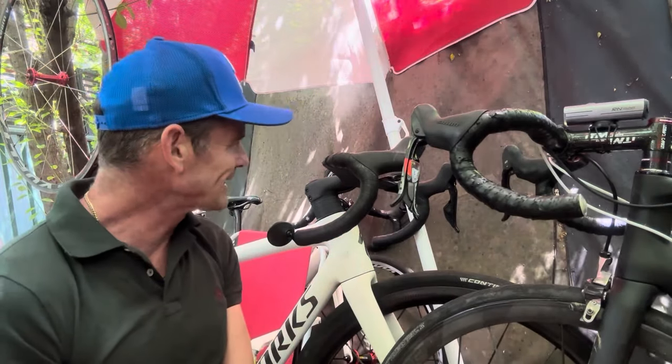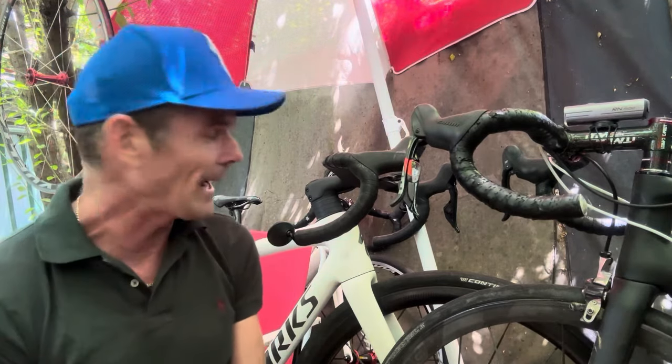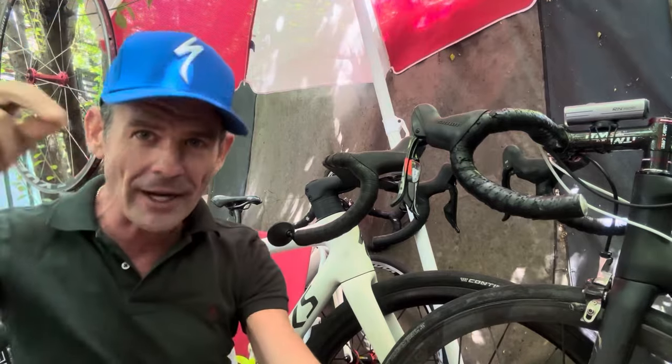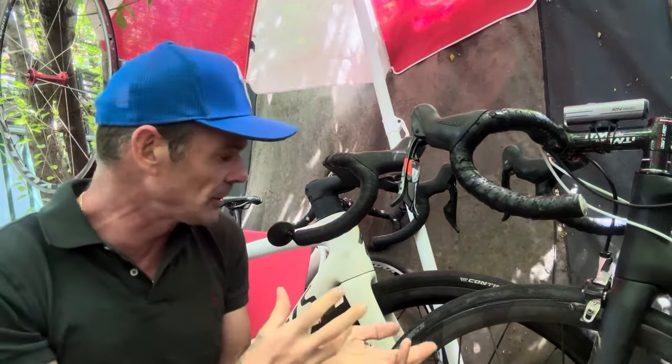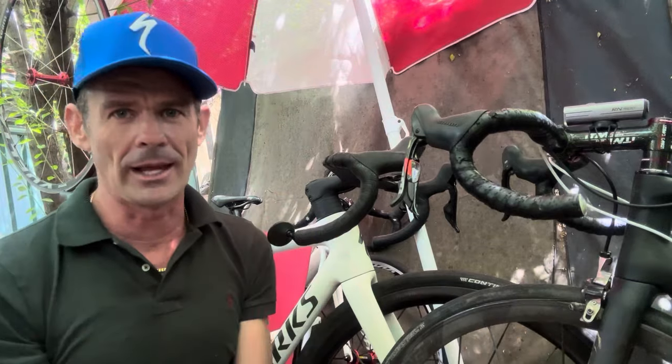But if I want to change the stem length on these integrated bars, I've got to change the whole bars and stem combo. The faff involved - I've got to re-bleed the housings, cut the housing to perfect length, buy new housing, full re-bleed front and rear, just to change the stem length.